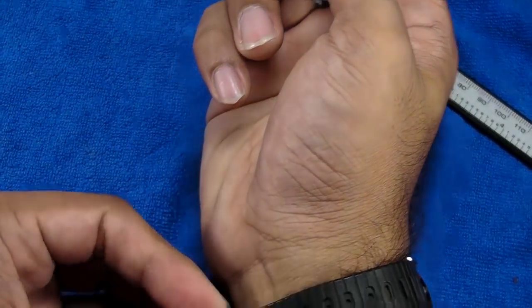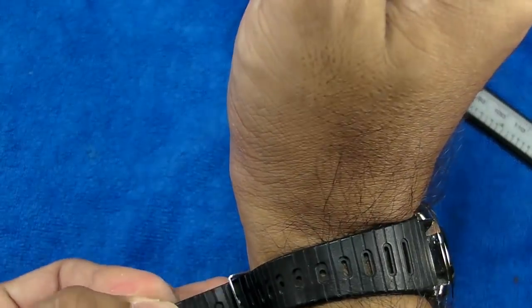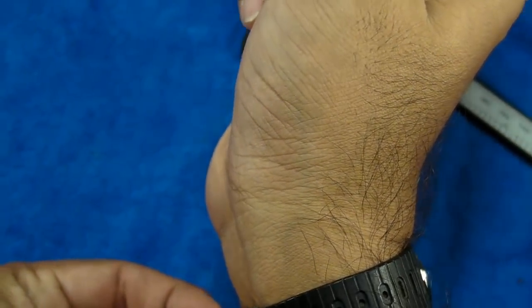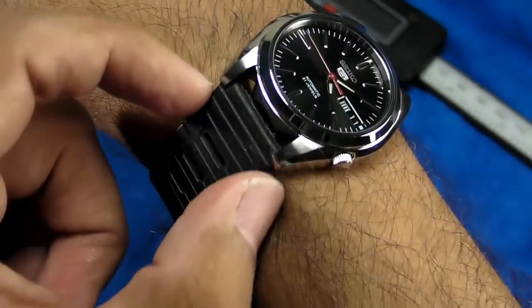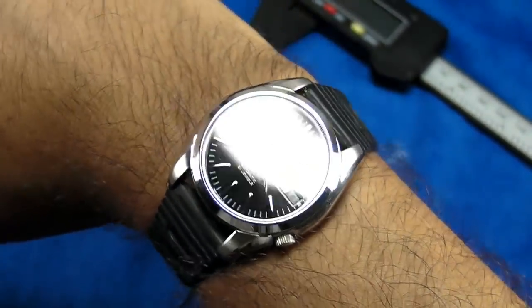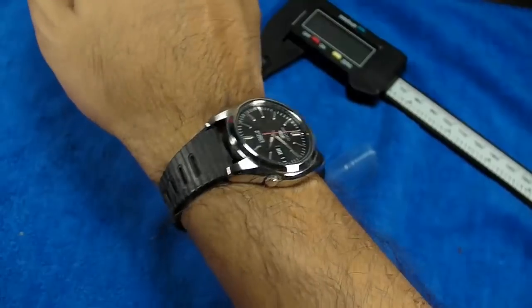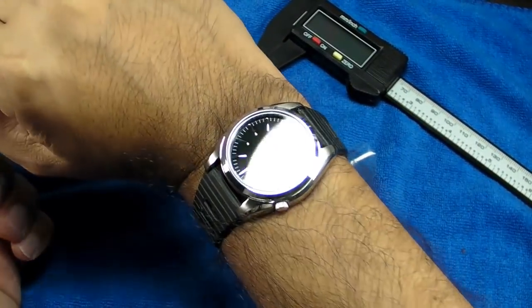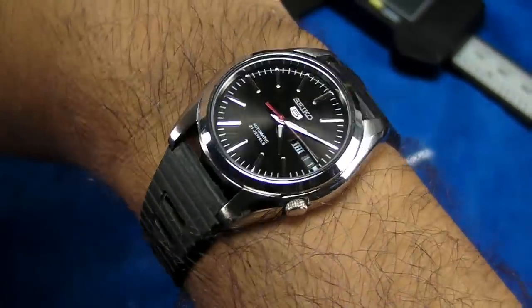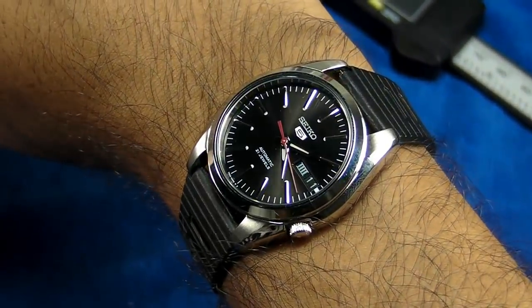Let's see how it looks on my 6.75-inch wrist. I've put it on a vintage-style rubber strap from Kreisler — it's an 18mm strap. It gives it more of a vintage-style look to it. Zooming out, you can see it's not that bad at all on my wrist. Focusing in a bit more, it's not really that small-looking on my wrist.